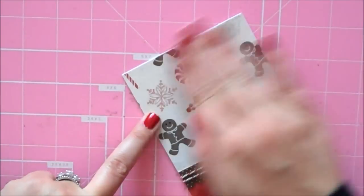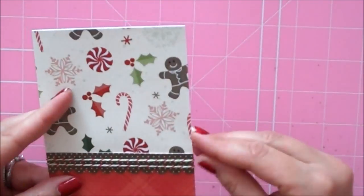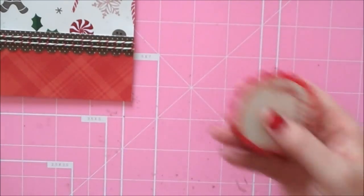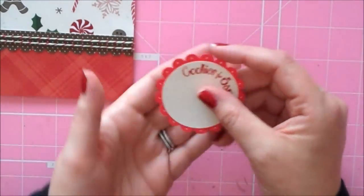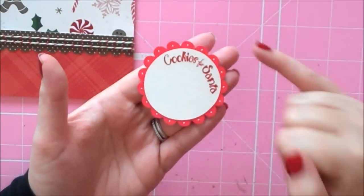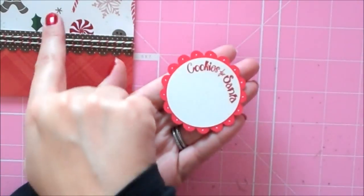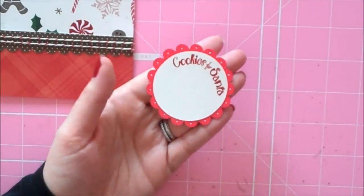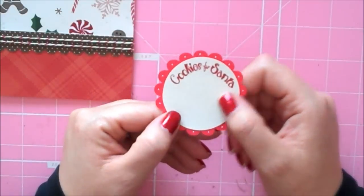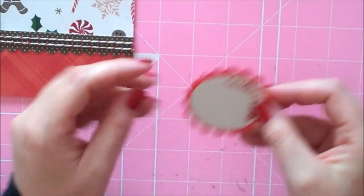This is just going to go down on my card base. Now I'm going to take a scallop that I've cut from Winter Woodland — it's found on page 32 of the handbook — and I cut it at 2.45. I did the scallop part in red and then the circle part in a light cream color to match the cream in the background of this paper. I took a sentiment from the Scrappy Mom set 'A Holiday to Remember' — it says 'Cookies for Santa' — and I just curved it on my block so that it would follow the circle on the scallop.